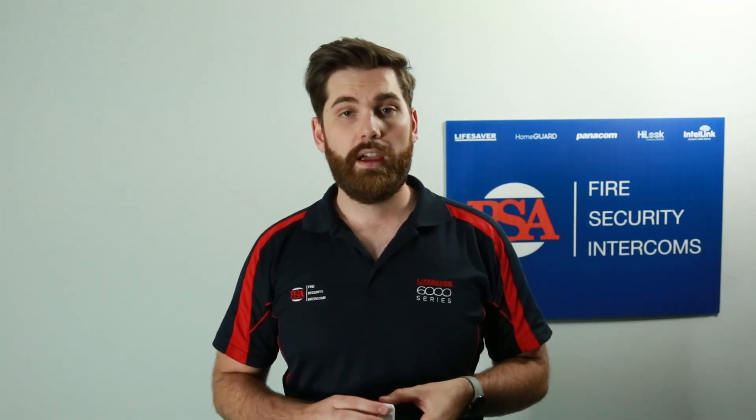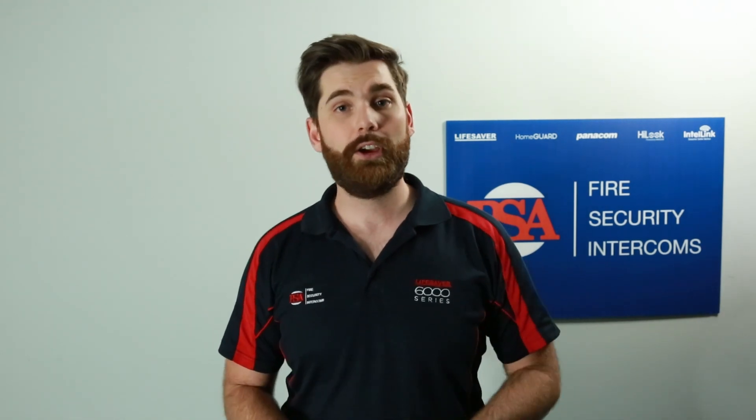If you've liked this video, please give it a thumbs up and let us know that you enjoyed it. If you want more information on PSA fire and security products, subscribe to the channel for more videos. I hope you've enjoyed this video and have a great day!